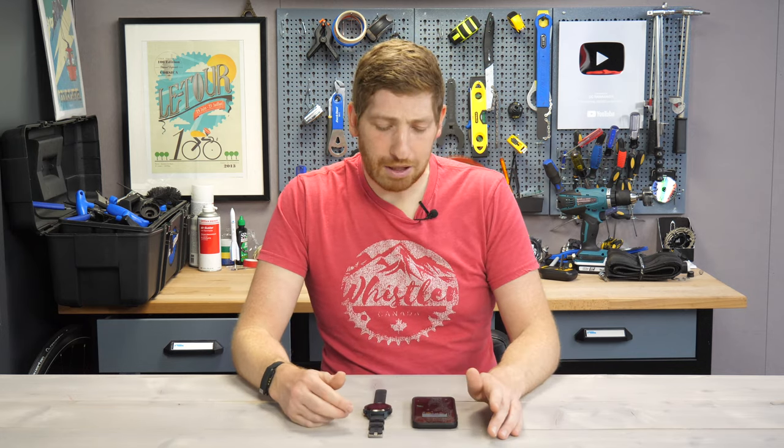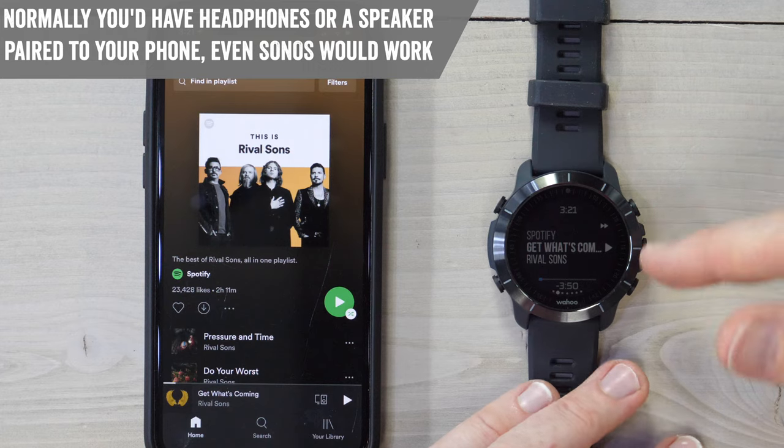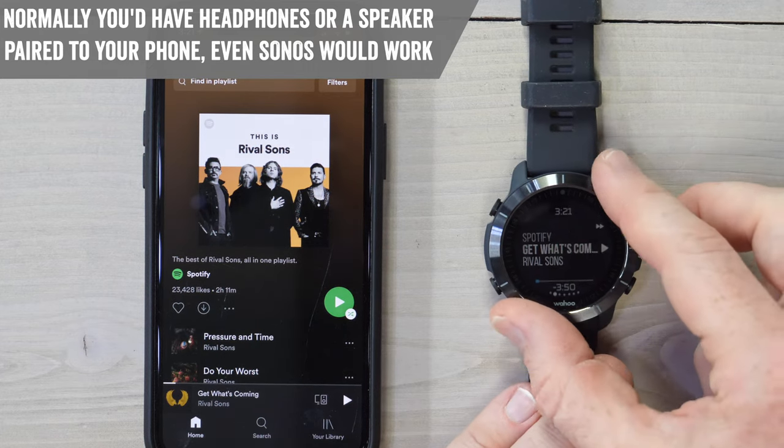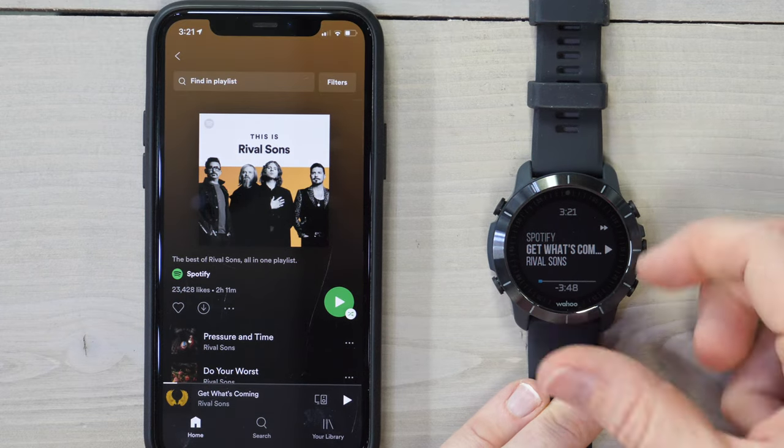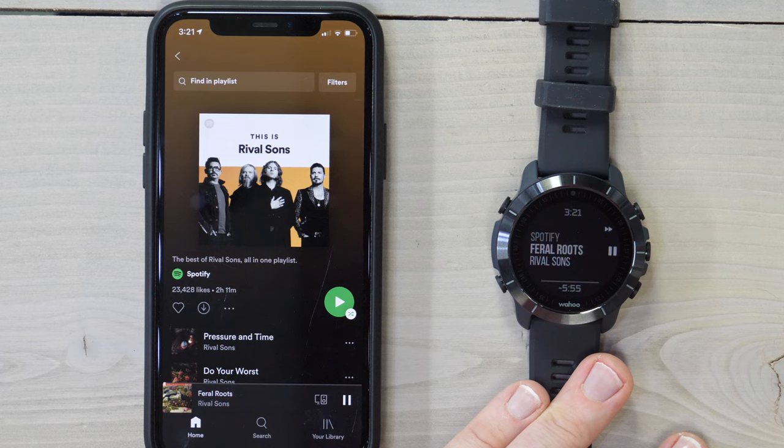This screen will only show up when you have a music control app that's open, so it won't be there when you're not playing music. On the right-hand side there's a play button — as I hit this, it plays the music. As I hit the button again, it stops the music. I can hit the upper right-hand button to skip the track.